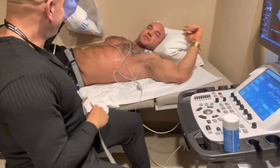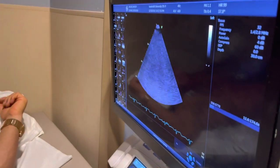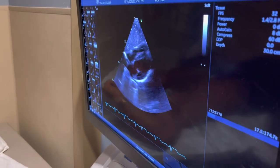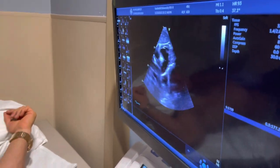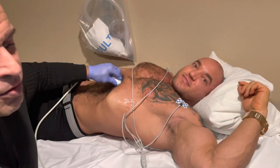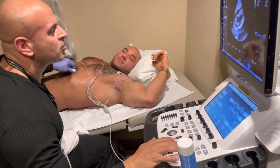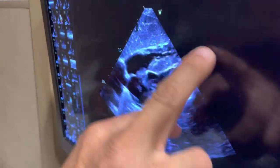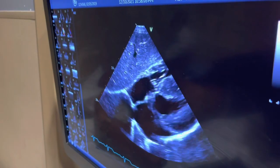So I'm going to look at your heart from down here now. The reason we look at it from here is we want to make sure there's no fluid around the heart. Perfect. We're looking at his heart from the bottom, angling up. We don't see any fluid around it. If there was, we would see a dark space right around it.